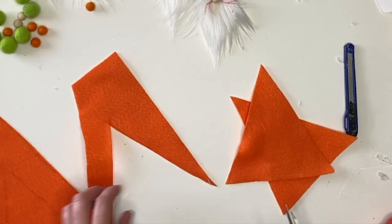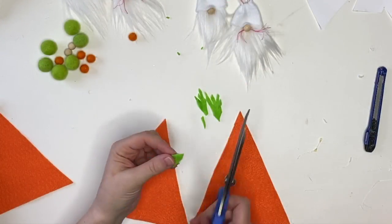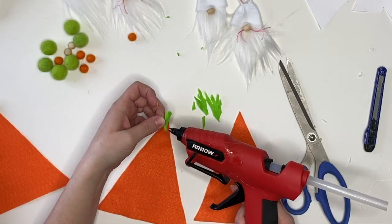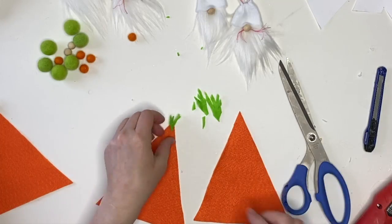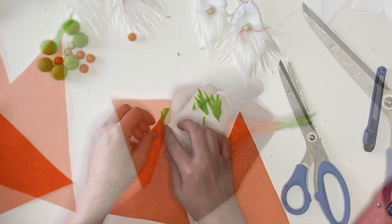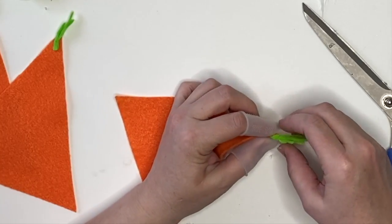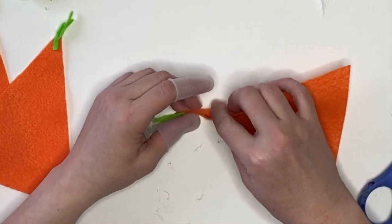Next up we're going to do our carrots. Again with the premium felt, trace the pattern, cut them out, and then cut your greens. I would recommend putting the greens on first because we're going to start with the top to get the right look. Once you've secured those to the top of the carrot, instead of rolling it into a cone you're just going to press the top together. Get those finger guards to protect your fingers from hot glue.